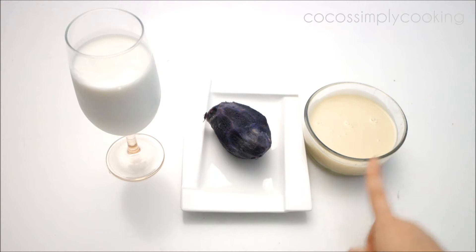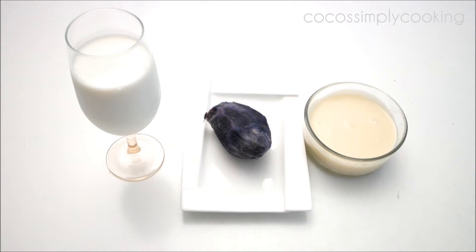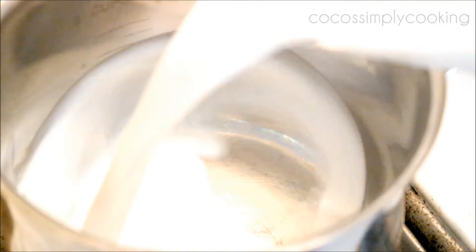You're going to need some condensed milk, purple yam or sweet potato, and some milk. You can replace the condensed milk with honey or sugar.